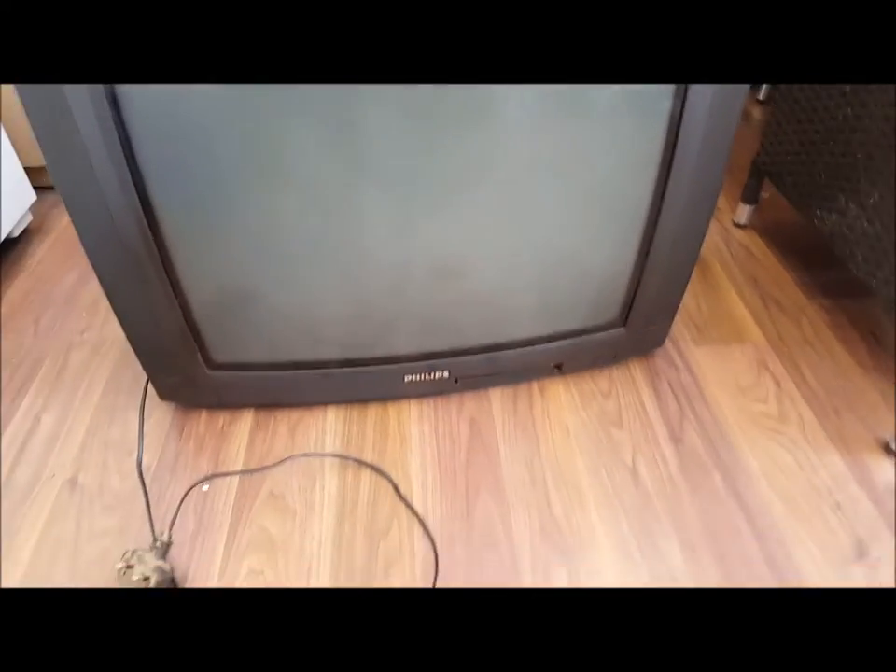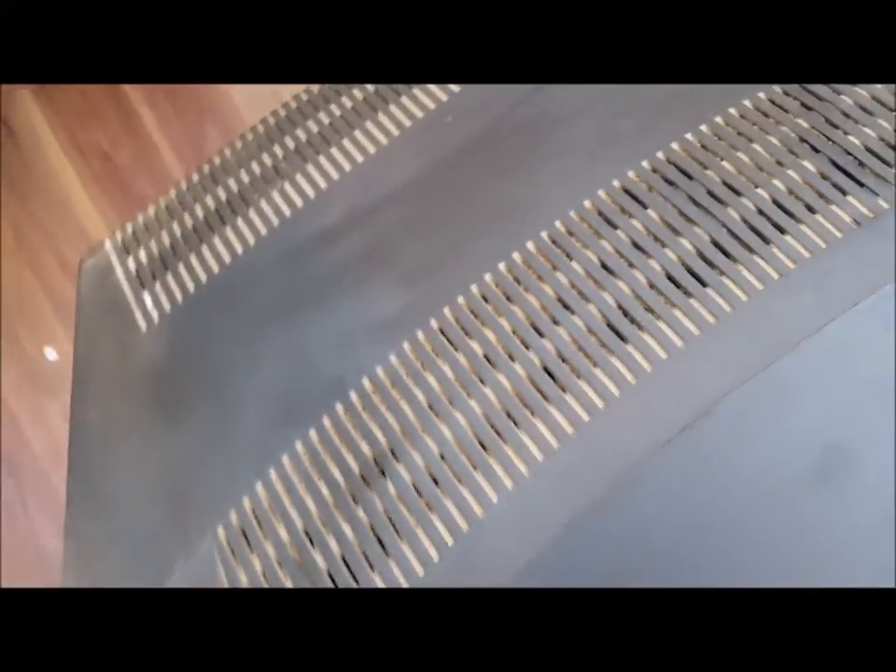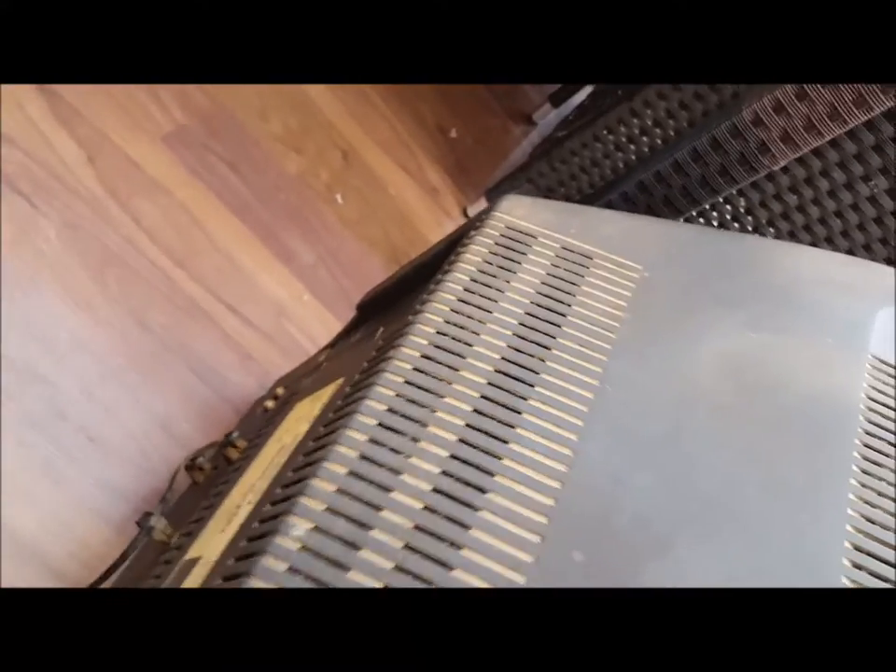What's up Scrappers, so in this video I'm gonna do a teardown of a CRT TV - just a Philips CRT TV with plenty of dust. I'm gonna do a teardown and then work out what it's worth.